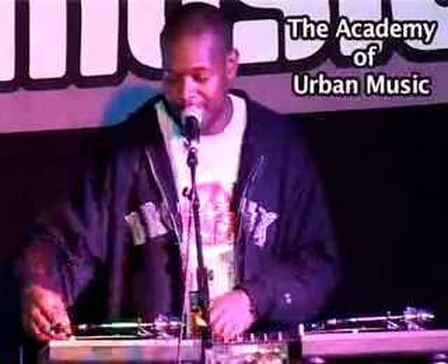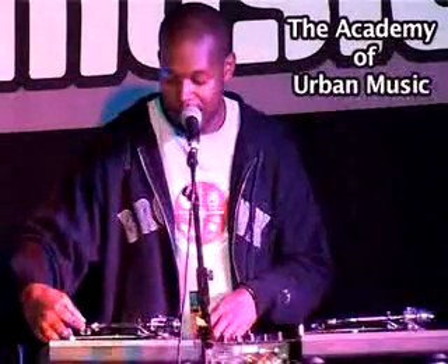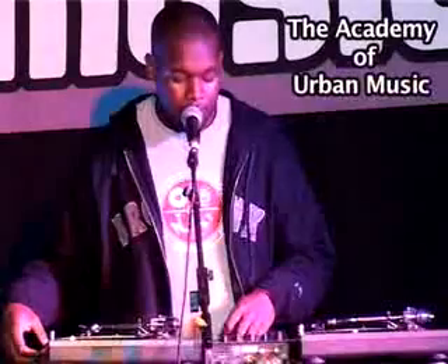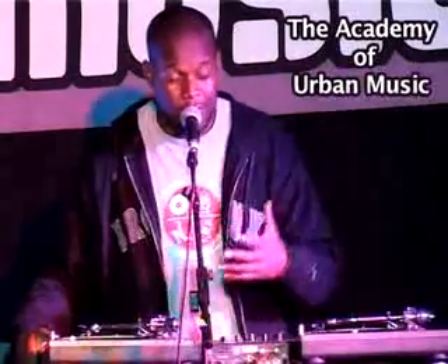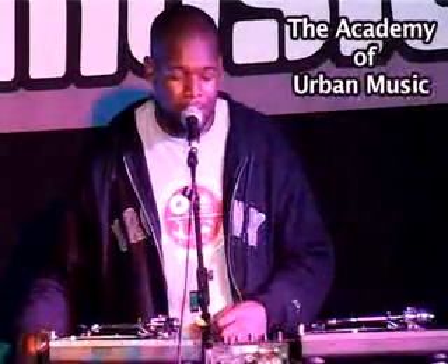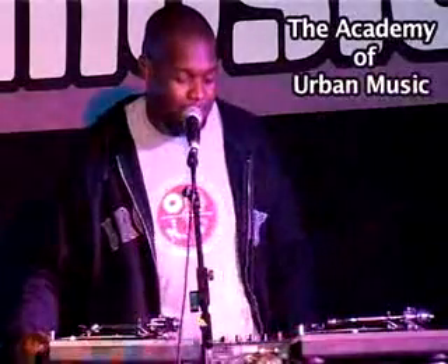I'm going to get into a little something — this is some of the scratch rhythms and stuff that I use. You can use it either behind the DJ, but usually I use it in the choruses. If the rapper's rapping, you scratch the chorus, certain spots you're supposed to scratch. You don't want to be scratching all over the place.